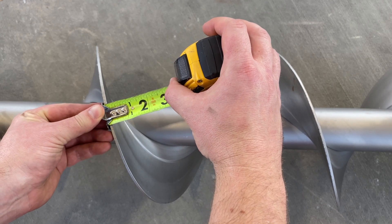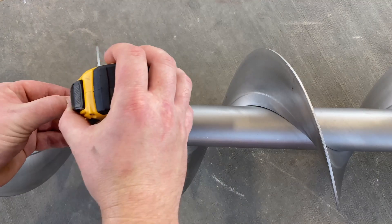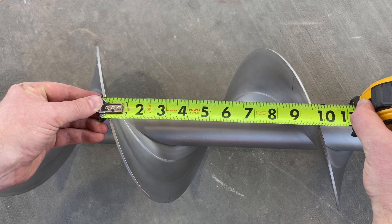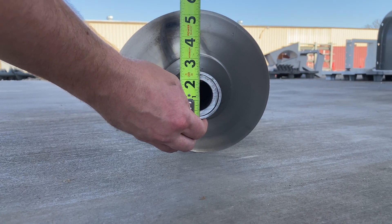Flight thickness is measured at the tip of the flight with the least wear. Pitch is determined by measuring from the inside of one flight to the inside of the next flight. Outside diameter and wall thickness of the pipe are also measured at the end of the screw.